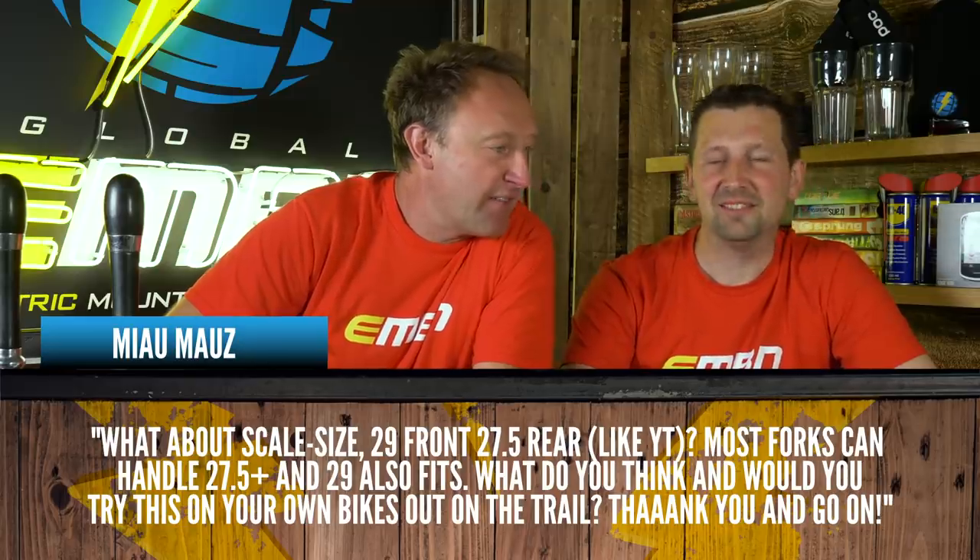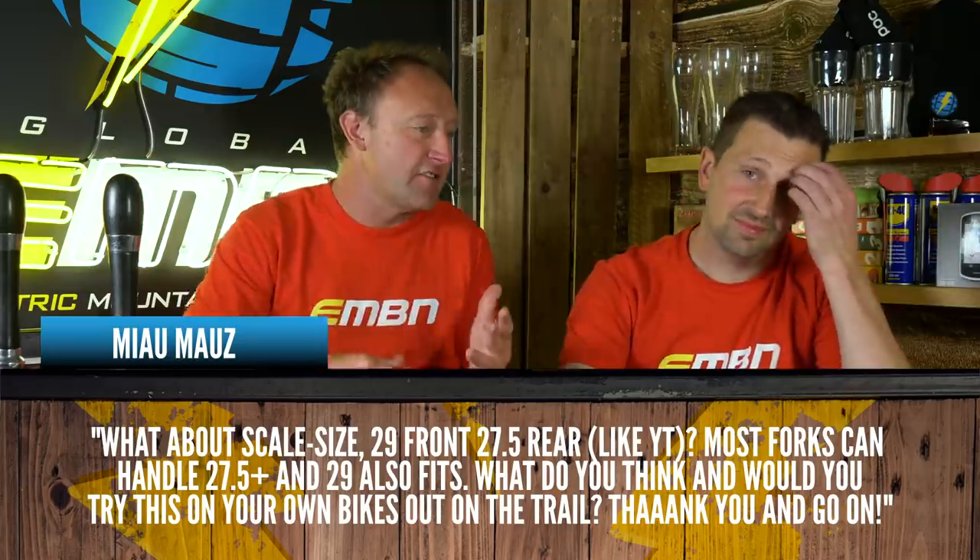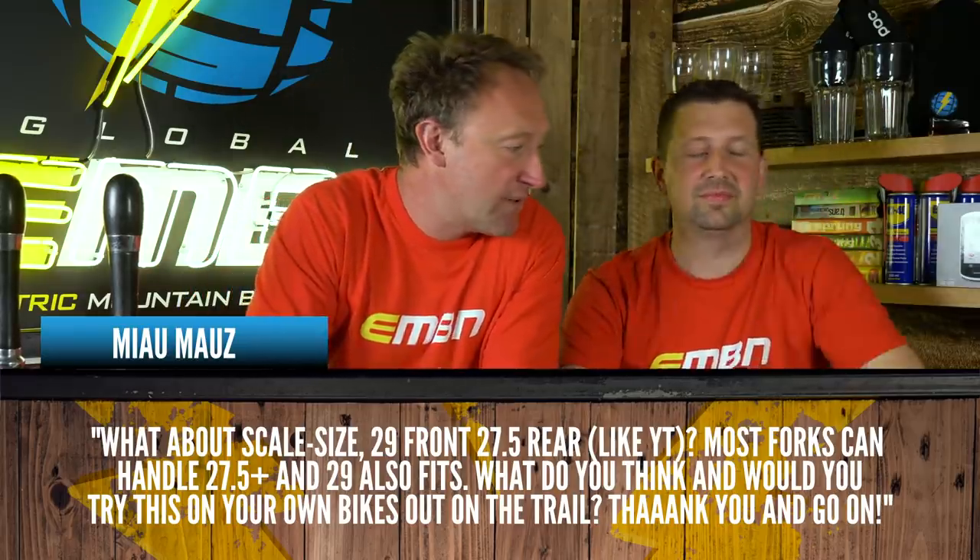The next question is about mullet sizing — 29 front, 27.5 rear — like the YT, or the Canyon, or the Fantic, or the Ghost. Most forks can handle 27.5 plus and 29 inch also fits. What do you think, and would you try this on your own bikes out on the trail?